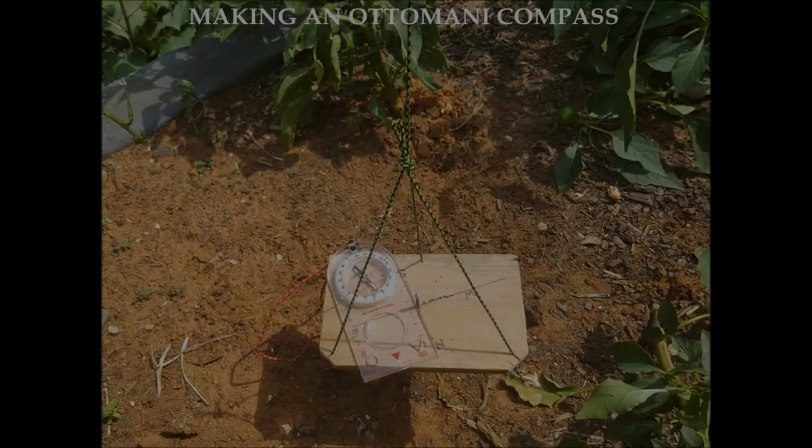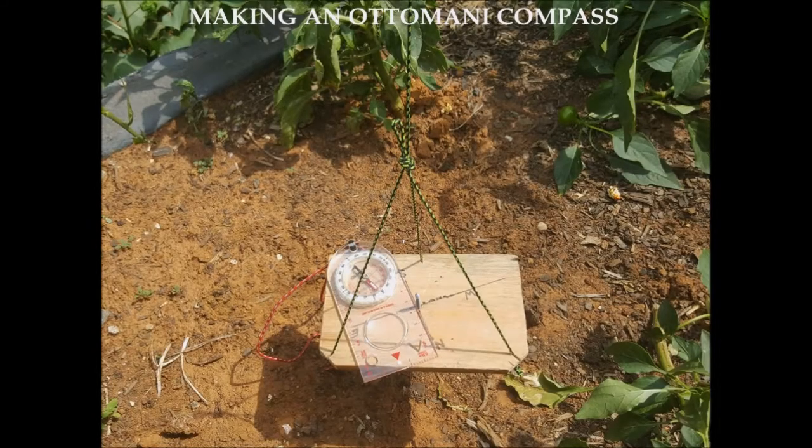Welcome to the Wilderness Channel. This video is about how to make an Ottomani compass — a simple instrument that allows you to find the cardinal directions using the shadow cast by the Sun. It was used by Ottoman soldiers during the Ottoman Empire. It's based on the shadow stick method, but goes one step further in that it allows the direction of true north to be quickly found.